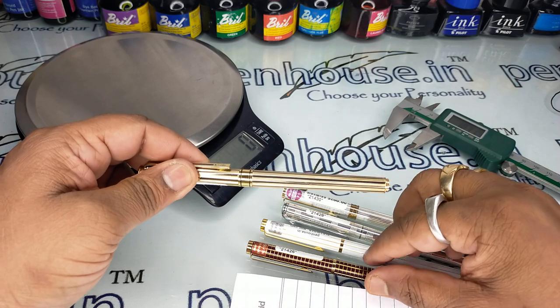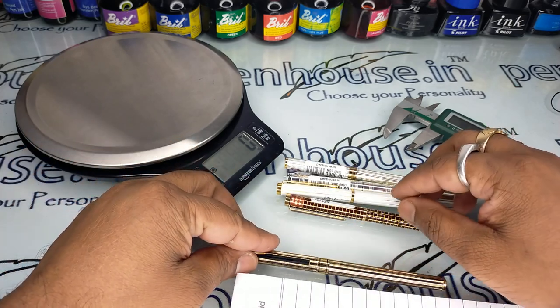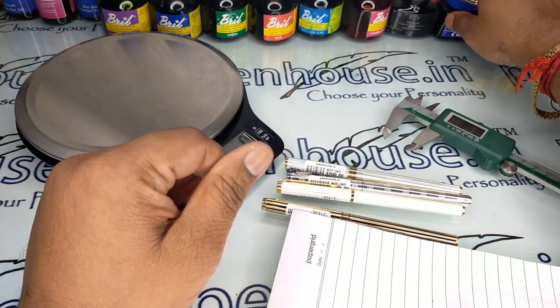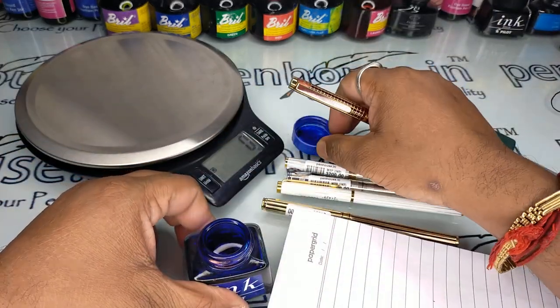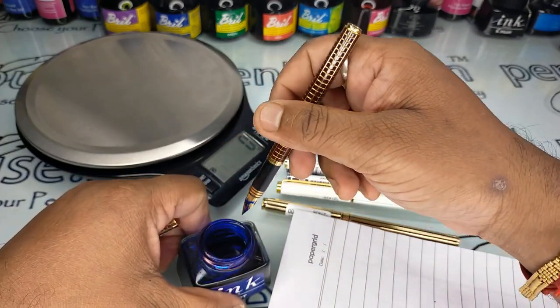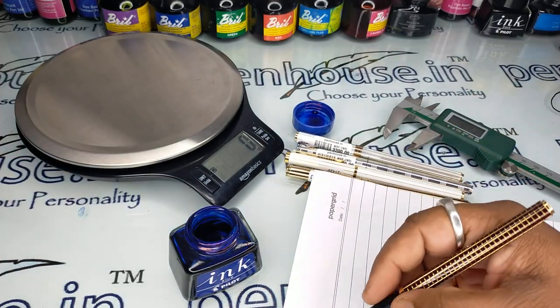Let us see the writing of two types of nibs — one is number 4 and another is the MB nib. We recommend using Pilot ink itself for this pen, because the feeders are designed only for Pilot ink for better flow. You can use other inks, but you will need frequent maintenance.